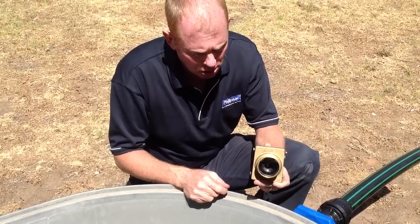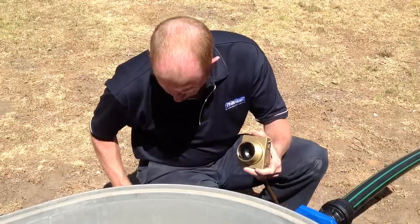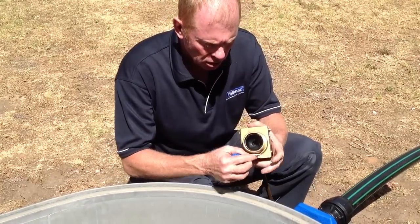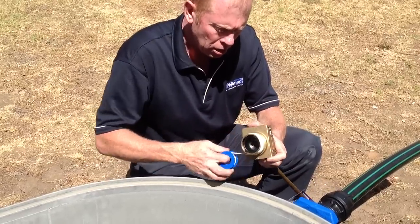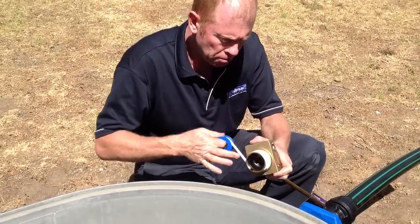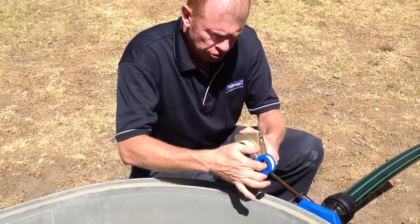That's how it'll look in the assembled condition. What we do then is apply the thread tape to the thread. Apply a generous amount so that the entire thread length is covered.